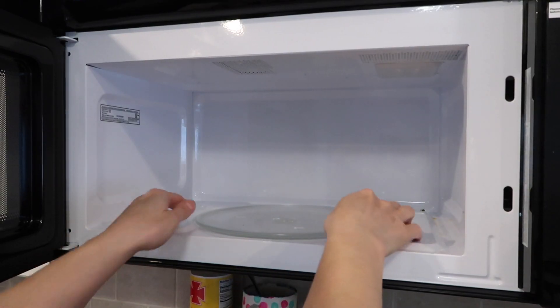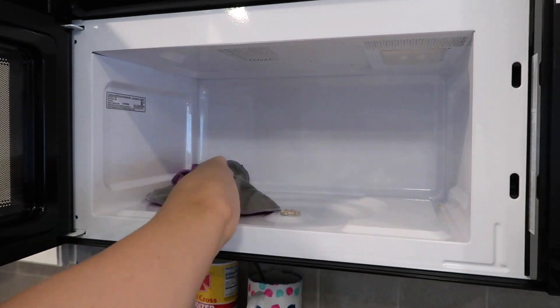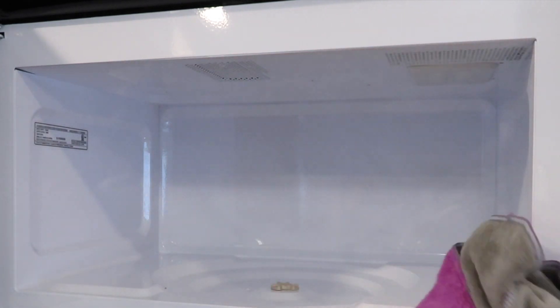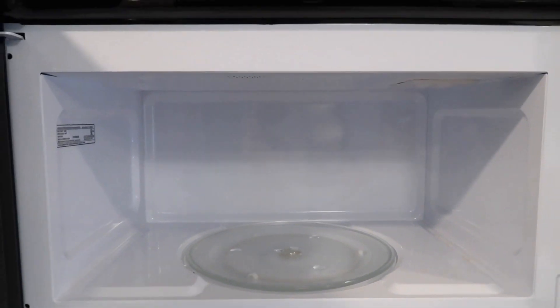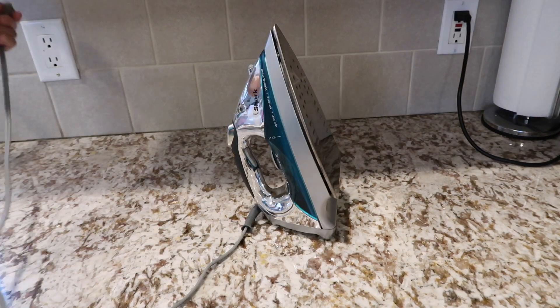Add a few drops of your favorite essential oil, then blast it in the microwave for five minutes. It's very cost effective — it steams and the condensation really loosens up the debris. All you have to do is wipe it down; there is no scrubbing required. My next tip is to show you how to clean your iron.